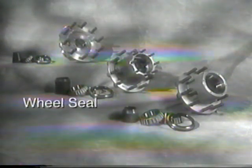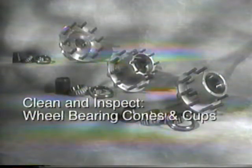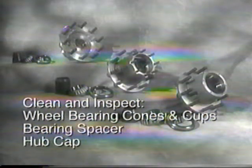Replace the wheel seal, hub cap or axle shaft gasket, and lubricant any time the hub is removed for service or at 500,000-mile intervals. Clean and inspect the wheel bearing cones, cups, spacer, and hub any time the hub is serviced or at 500,000-mile intervals, and replace if damaged.